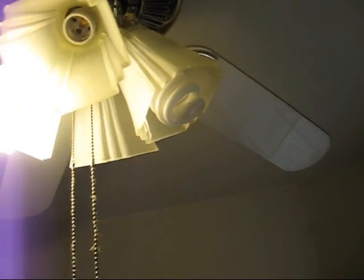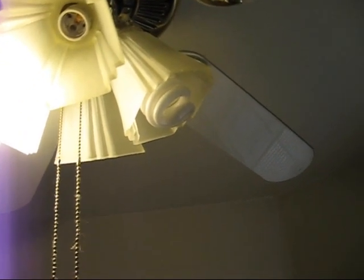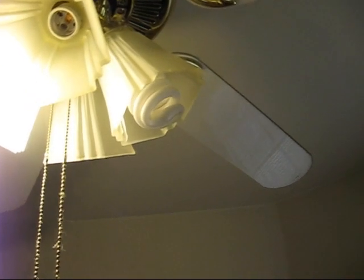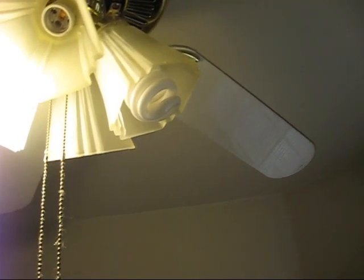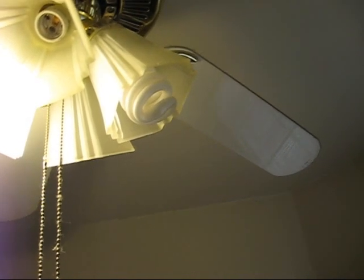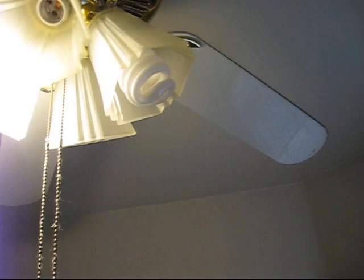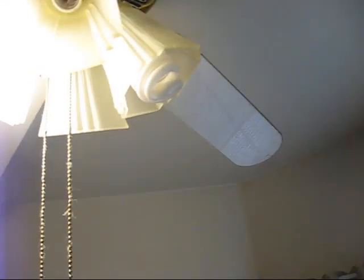This 20 watt top light compact fluorescent bulb went out while I was eating, so I guess it's time for a change. I didn't put a date on it, but if I had to guess, it's probably been in there for about three years now. We got a light bulb to change.